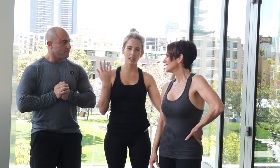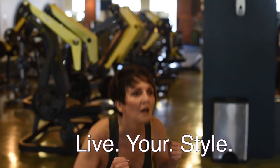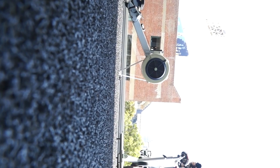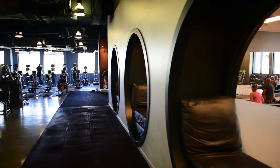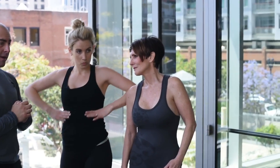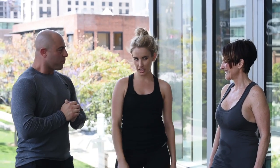Hey guys, welcome back to Live Your Style. I'm Shara. This is my lovely mother, Rebecca, as you all know, and this is Mike, our trainer. He just kicked our a**. We are at Fit Athletics, and it is such a beautiful gym, such a great workout. We're going to go over a couple exercises for mothers of the bride, and then we're going to be doing an hourglass double-trouble exercise for brides that decide to wear mermaid dresses. Let's get to working out.